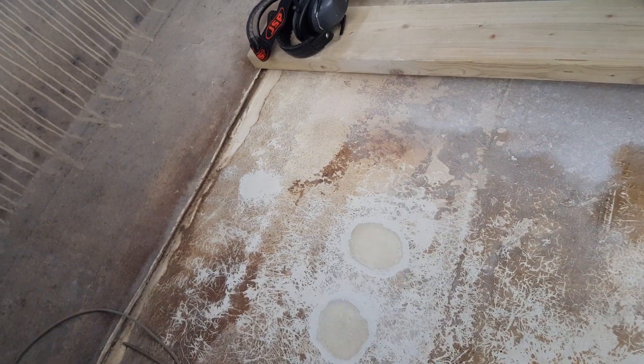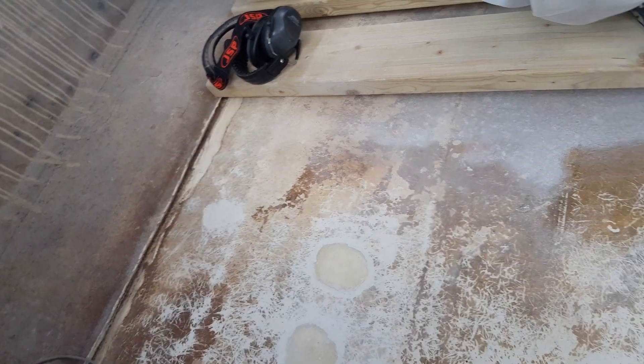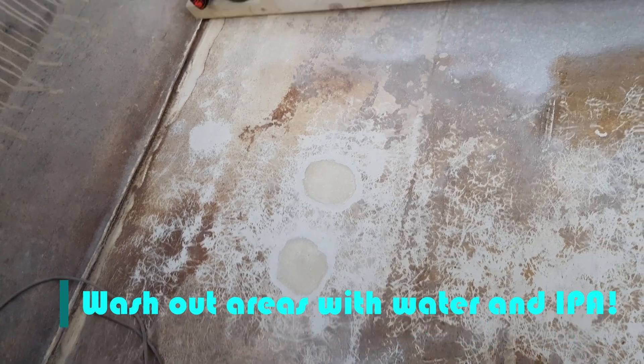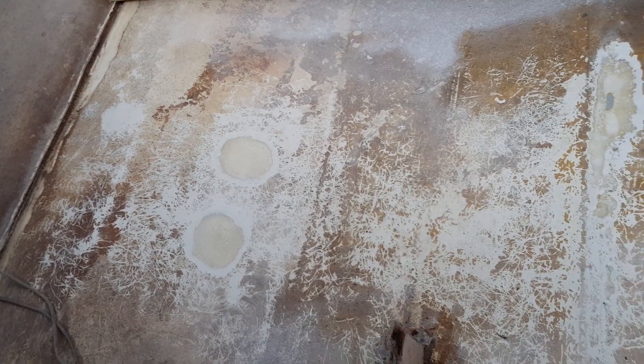The blister — the thing that I thought was a blister — turned out it was just a big blob of resin. The two weepy bits have been completely cleaned out to good glass, so that's wonderful.